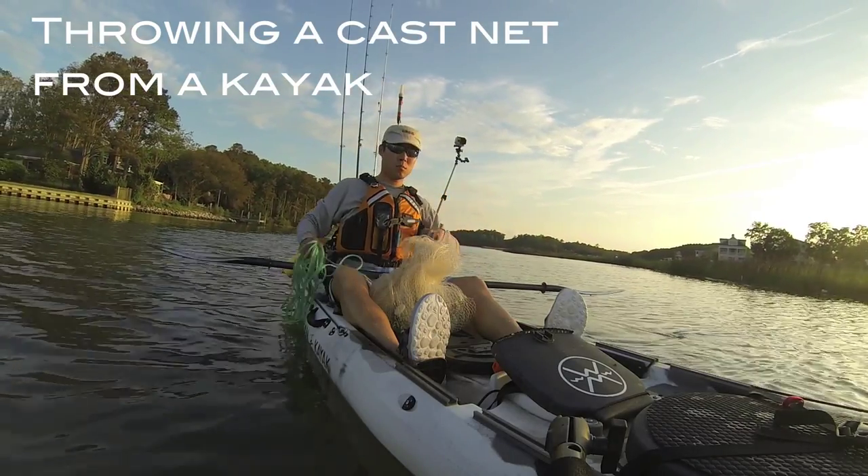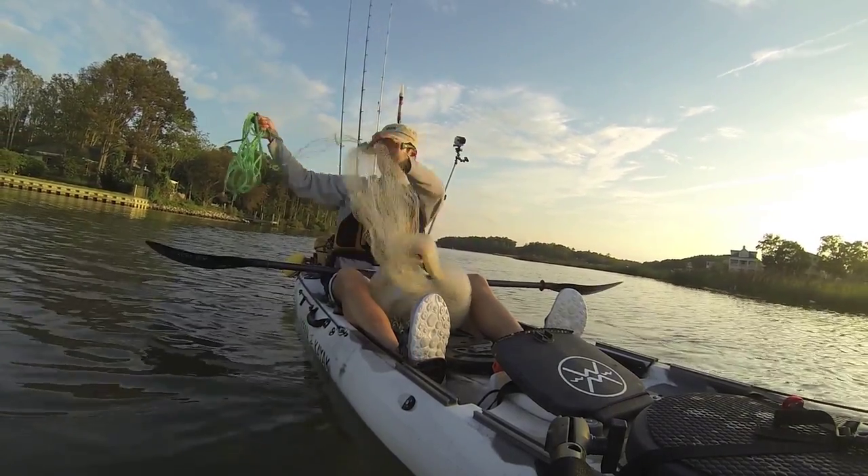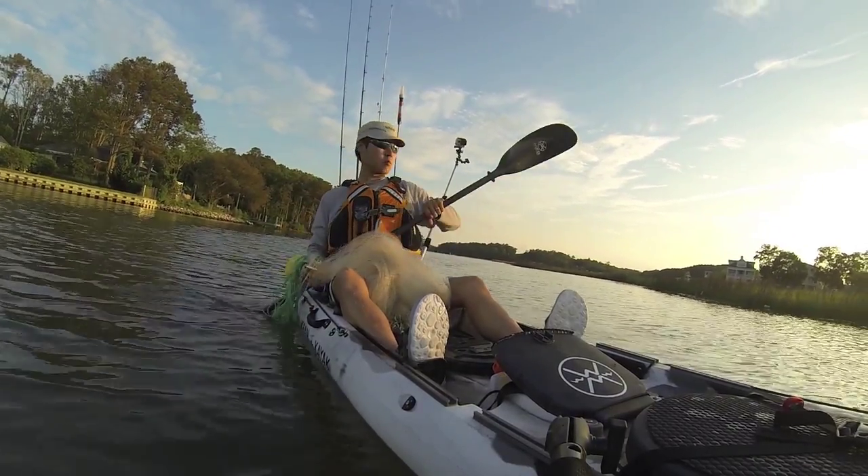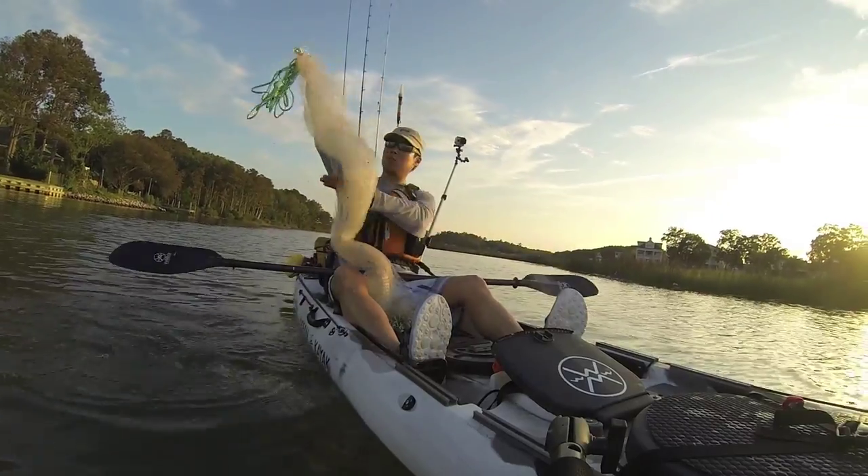For those of you who like catching your own bait fish, throwing a cast net from a kayak really isn't that hard. There's a lot of different ways to hold it, but the main thing is to use a circular motion when you throw it.